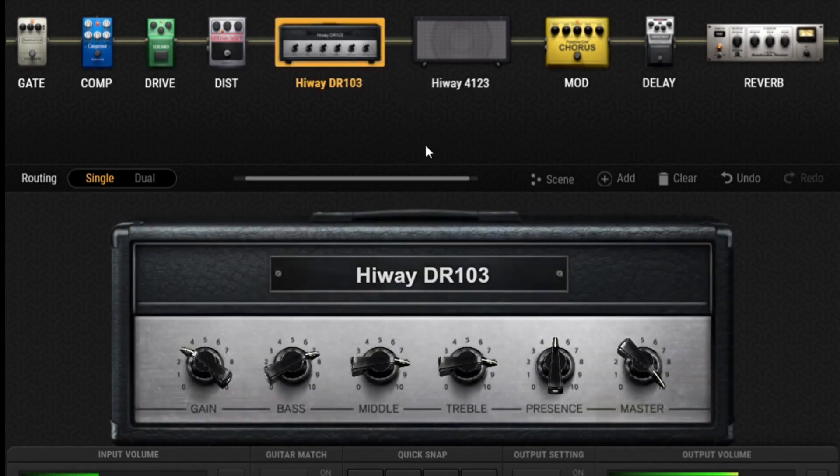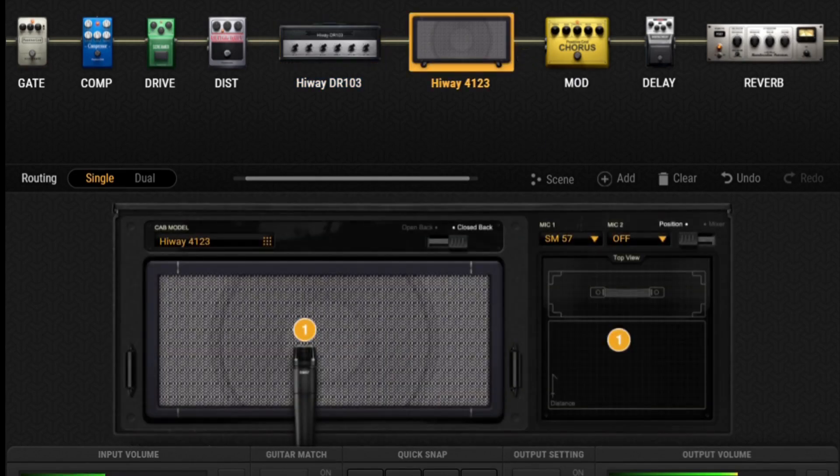Then into the high-watt DR-103 that David Gilmour used a lot. As usual, the gain is way down — on about three — because he's using pedals for his gain. On an amp like this that would be just at the point of breakup. Bass, treble, and mids are all pretty much at about three o'clock, bass rolled off just a little bit, less presence right up the middle, and the master is on full.